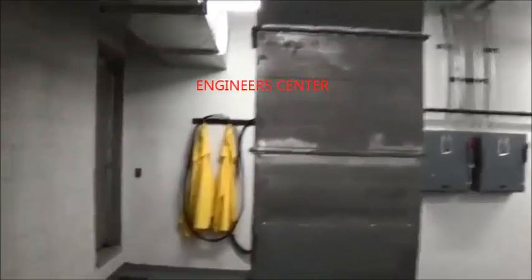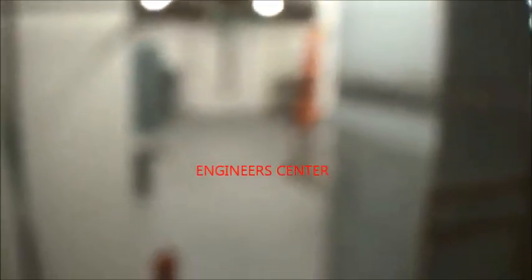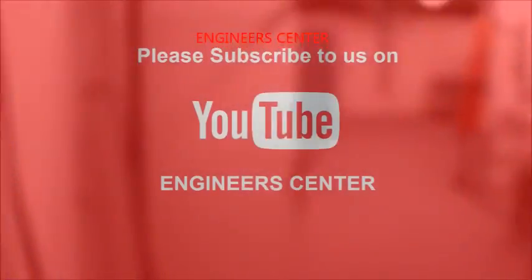We'll walk outside to see the cooling tower. Sorry again for all the noise — and this isn't even that bad because the chillers aren't running. It's kind of dark out here, but there's a big tower with fans where the water circulates to get rid of the heat.